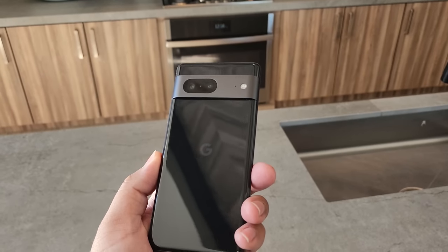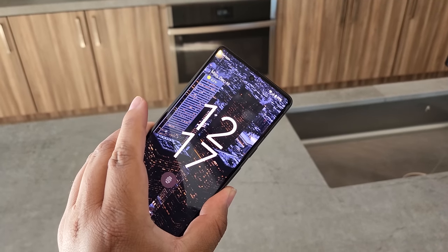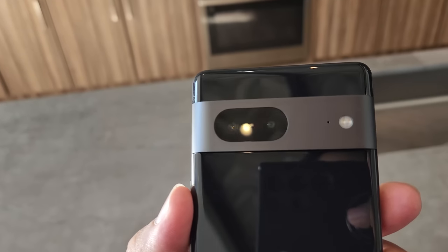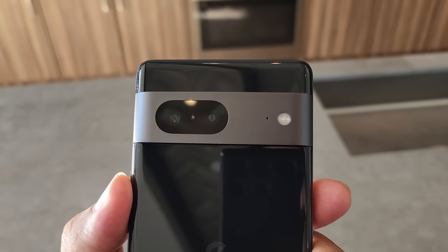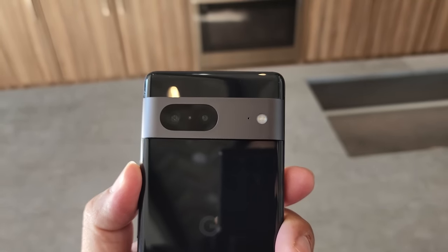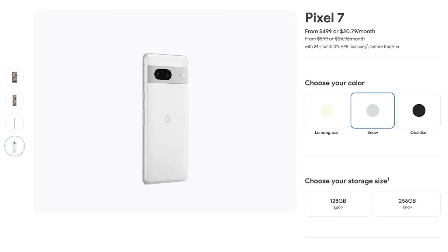There's not really too much to be said as far as design goes, but there is a bit of a change in color and aesthetics. If you look at the camera bump, this year it's not just that straight, solid, flat, reflective black. With the addition of two new colors, the camera bump also plays a part in that color scheming. So this year you've got the same obsidian black, then you've got the snow — which is pretty much white — and then you have the lemongrass, which is a very bright combination of yellow and green.